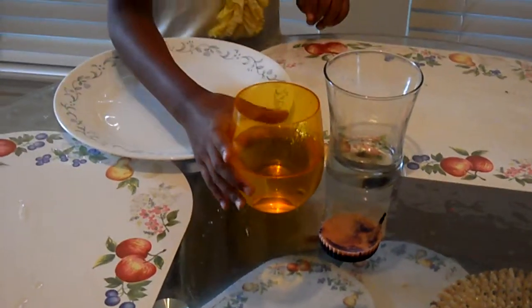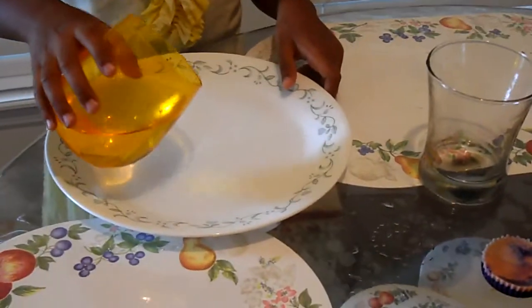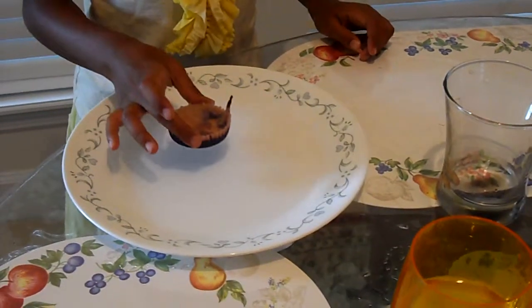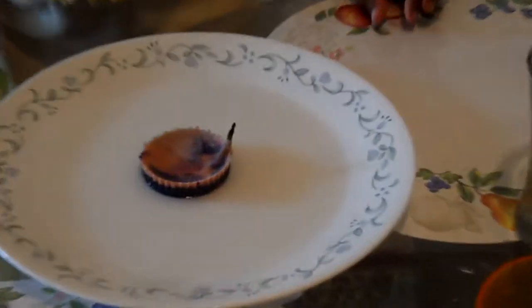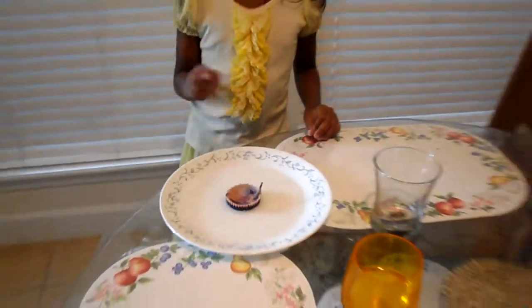So first what I'm going to do is take the cup of water and pour the water into the plate. Now what I'm going to do is take the candle and place it in the middle of the glass. Now what you'll do is get an adult or a sister to come light the candle.